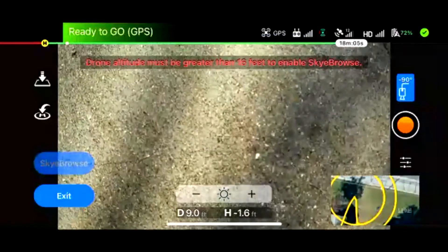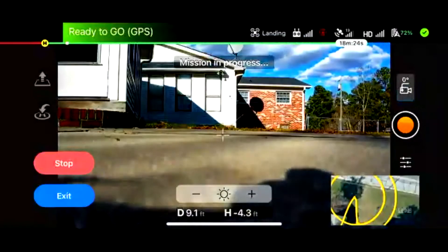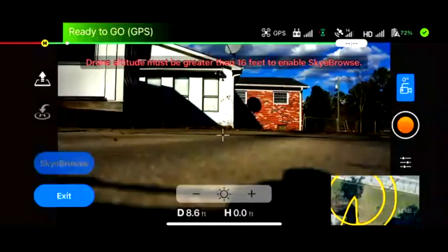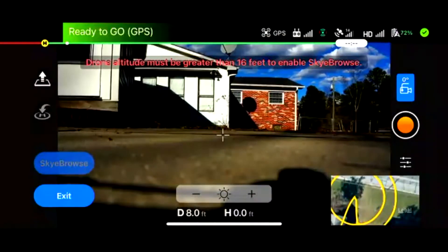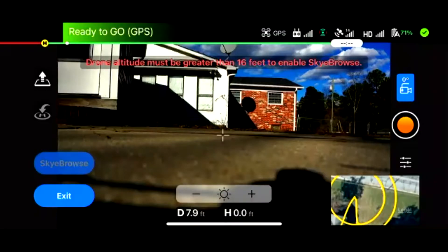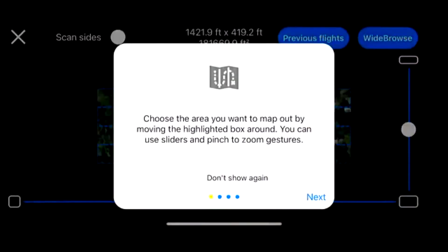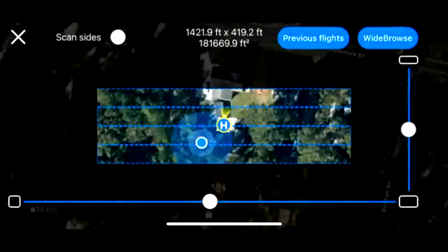We've also had questions about long-range mapping — we'll go over that as well. So once you've landed your drone, we can exit out. With the mention of long-range mapping, do you want to show Wide Browse quickly? Yeah, we don't have to necessarily tap the Wide Browse button — we could just do a screen share. So real quick, you tap exit and go back to Wide Browse. Once you're there, it gives you a quick tutorial — we can skip that, and I'll be your tutorial.